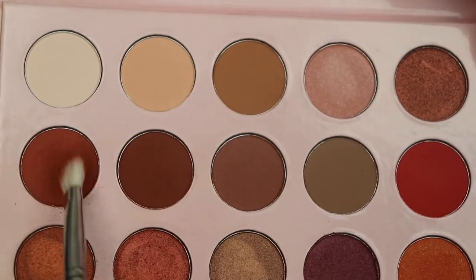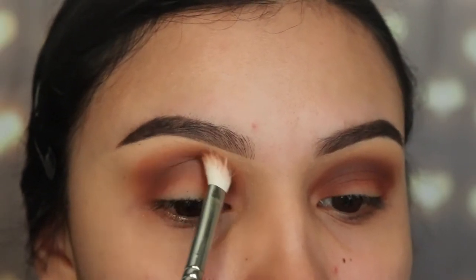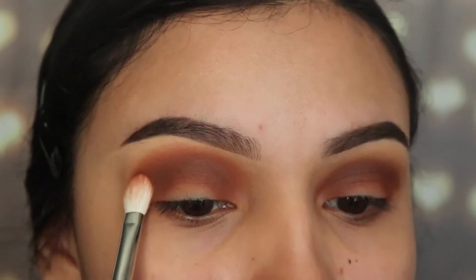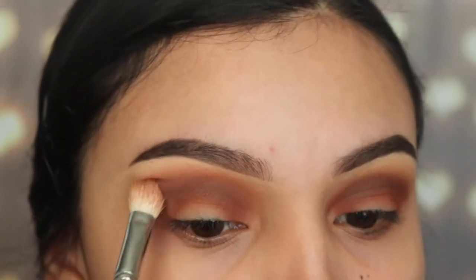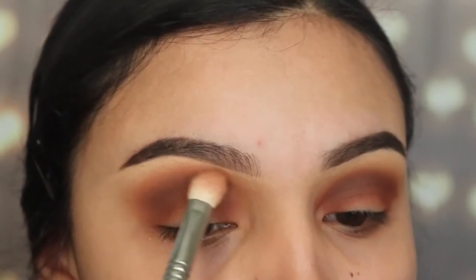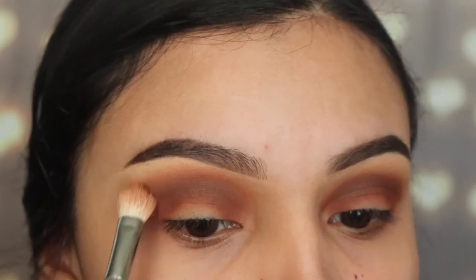Next I'm going in with this orange shade using the M433, a fluffy brush from Morphe, to blend those two colors together. After blending, I go back in with my first fluffy brush to blend all around and get rid of any harsh lines. I'm not going in with any new product — just using whatever's left on the brush to mix the shades together.